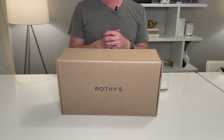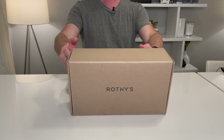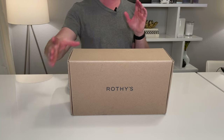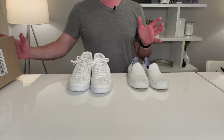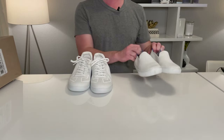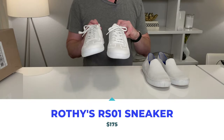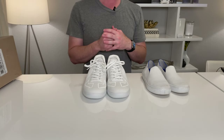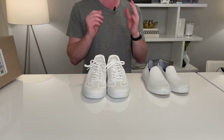Hello and welcome back to We Tried It. We are trying a new pair of Rothy's today. You may say, wait, you're a dude and you're trying out Rothy's? Yes, I am. I'd like you to meet the new pair of Rothy's shoes — they are not women's shoes. These are my wife's shoes. These are the new men's RS01 sneaker, a brand new shoe from Rothy's geared just for men.